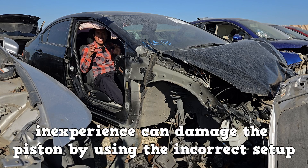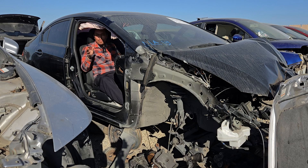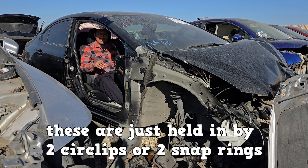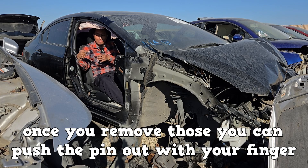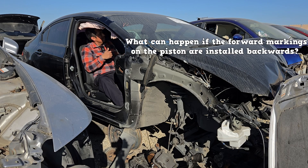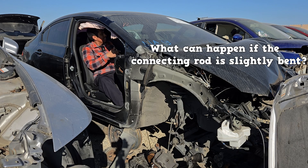If you're using the hydraulic press, inexperience can damage the piston by using the incorrect setup. But not all piston pins are pressed fit. Some from the factory are full floating — just held in by two circlips or snap rings. Once you remove those, you can push the pin out with your finger. The hardest part is making sure the snap ring doesn't go flying across the room. So at first, removing and installing piston pins might seem difficult, but if the piston pin is full floating, you shouldn't have any issues. What can happen if the forward markings on the piston are installed backwards, or if the connecting rod is slightly bent?